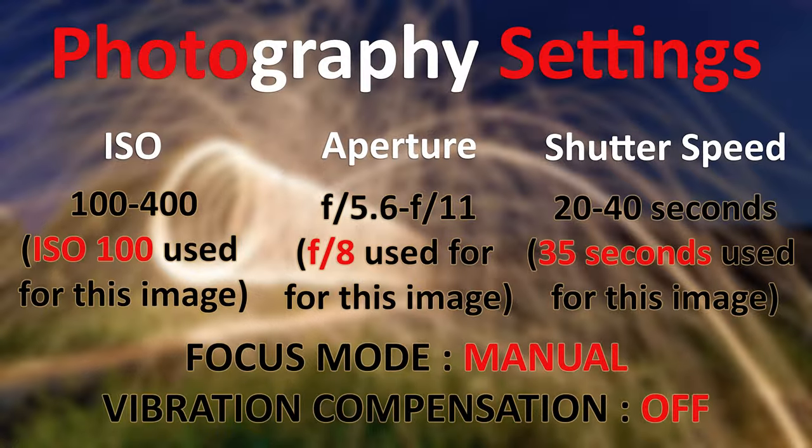Now let's look at the photographic settings used to capture this image. For ISO, I kept it at 100 because I wanted the cleanest image possible — the lower the ISO, the better the image quality. For aperture, I used f/8 to keep the whole image in focus. For shutter speed, I used 35 seconds; anything between 20 to 40 seconds is fine.